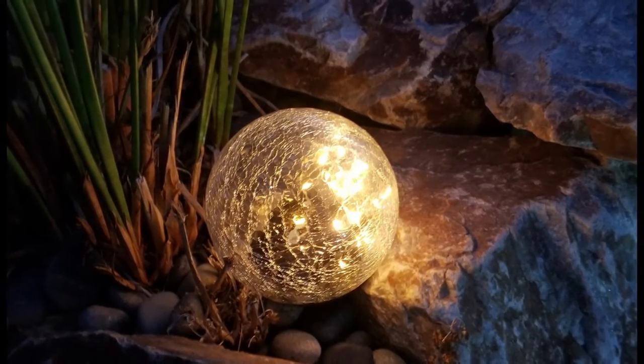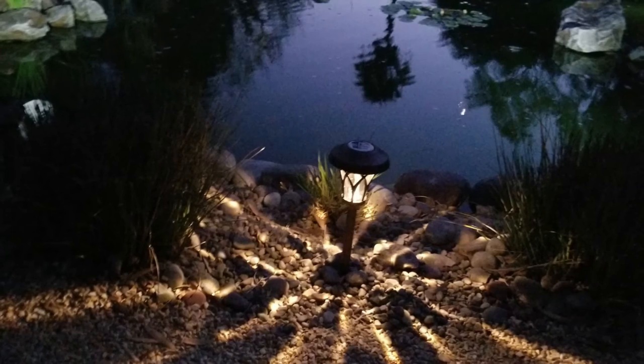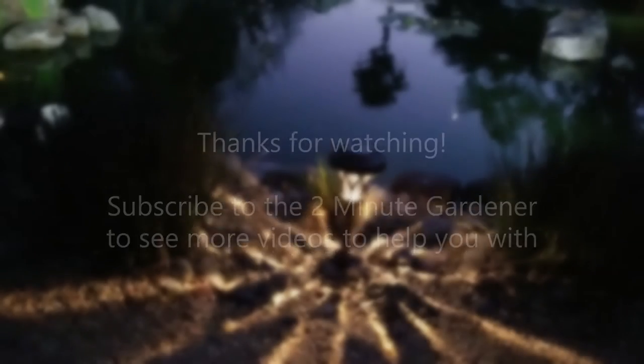Check out the video description to see more information about these lights. That's all the time we have for today. This is Doug, the Two Minute Gardener, saying thanks so much for watching. Don't forget to click on that like button and hit subscribe to get more of my garden videos. Until next time, thanks for watching.